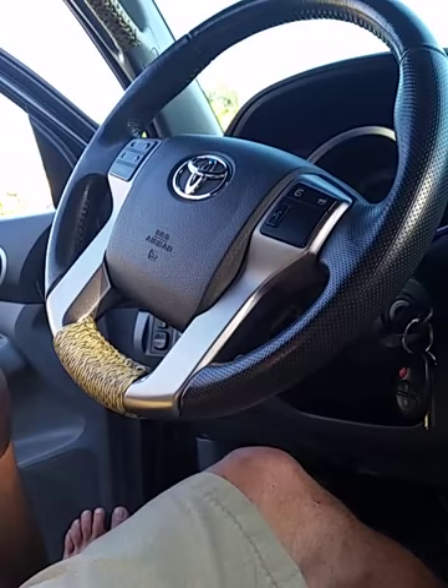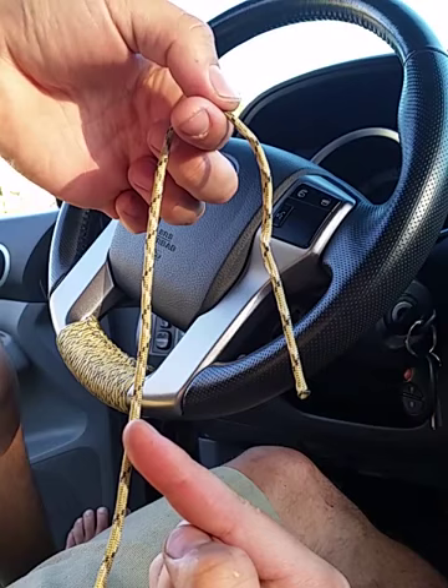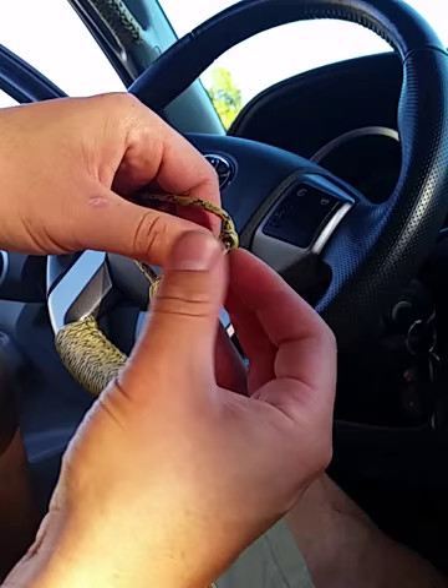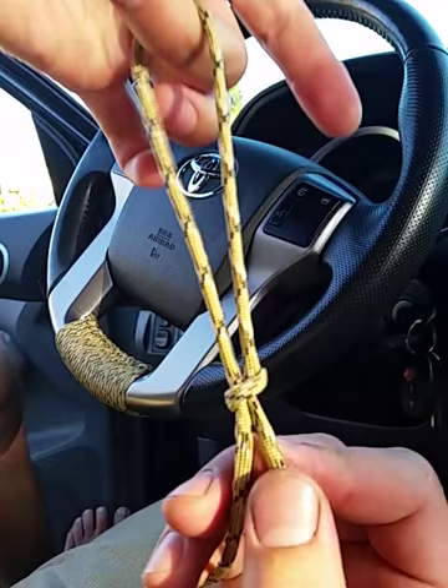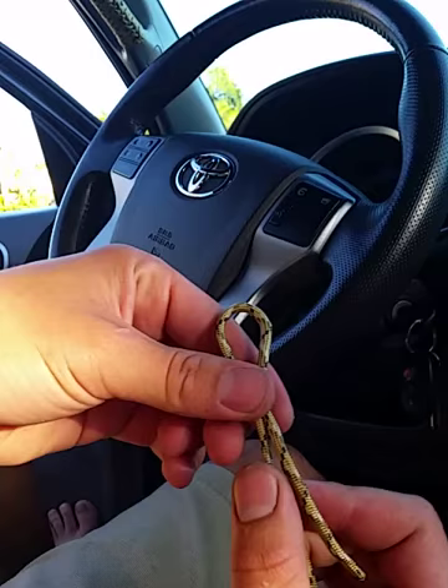Very simple — you're going to start with a little loop. I'm going to call this end the tag end and this the long end. Take the tag end and make a single knot around the long end, just like so. It'll cinch down on your finger and leave maybe two to three inches on the tag end, so that when you wrap it around itself, it really cinches down on the steering wheel and doesn't want to come undone.